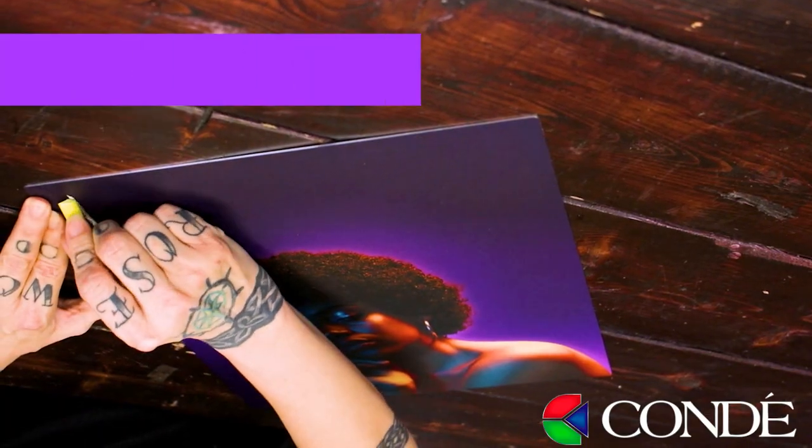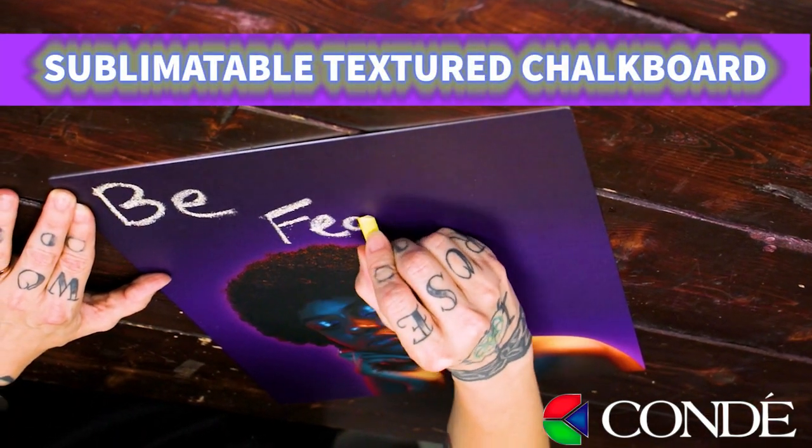What's up sublimators? Sprite here from Kondi Systems, and today I'm really excited to show you a new trick that we've learned: creating chalkboards out of our textured aluminum.